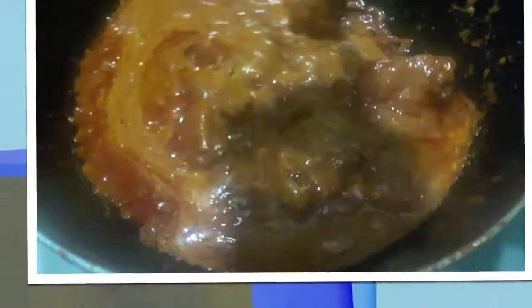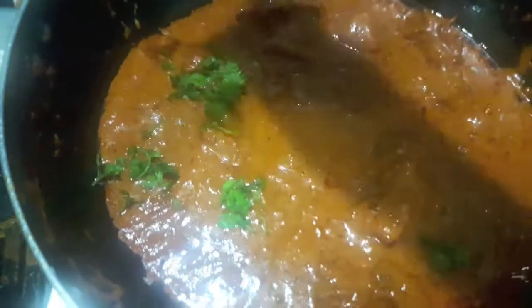As you can see our chicken is done. To this I will add fresh cream, mix it, and let it cook. Chicken Angala is almost done — over it I will add some finely chopped coriander.